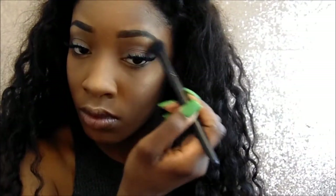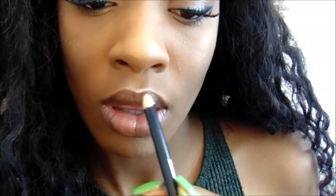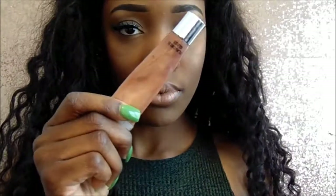Now we're moving on to the lips. I'm lining my lips first with a brown pencil, just because I'm going to be using a nude lip. Then I'm applying this matte nude lipstick I got from the beauty supply store — nothing special, no name brand. And then I'm putting on this brown lip gloss from Victoria's Secret on top of it, which just gives it a little gloss. I think it's cute.